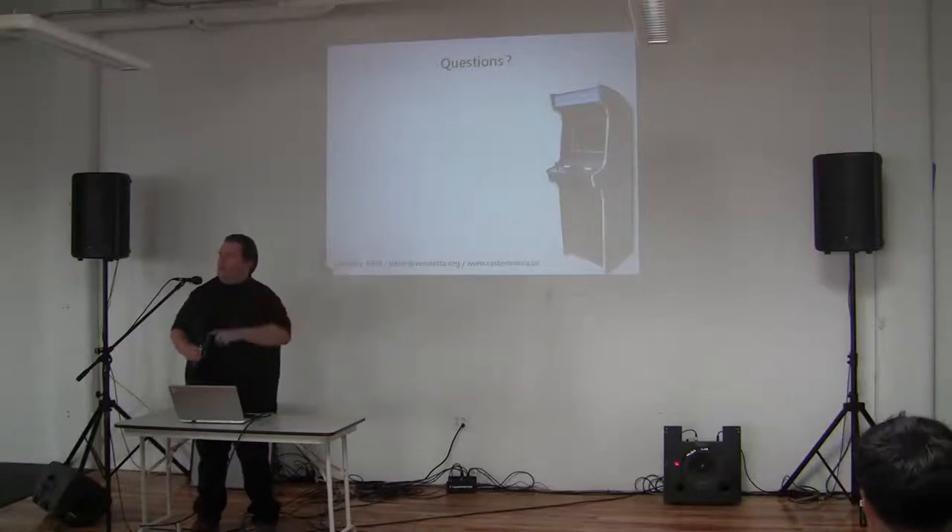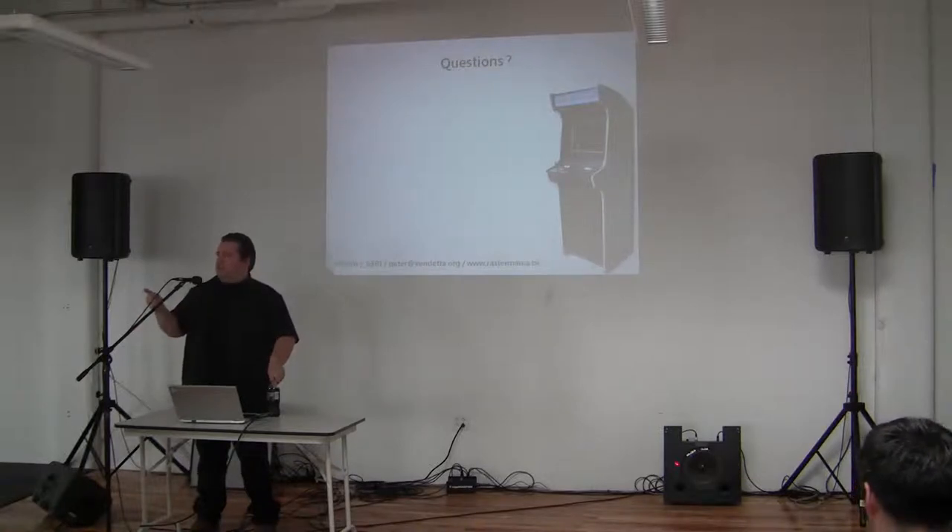A question from the audience: if you take a Naomi board, can you reuse that screen? Yes. If the cabinet has a 31 kHz screen inside a Naomi setup, you can perfectly use that. Many will actually have a VGA connector somewhere in the back — it depends on the brand of screen. When it's there and you have a 31 kHz cable or screen, of course no problem.